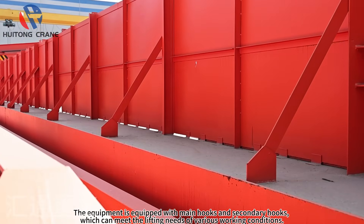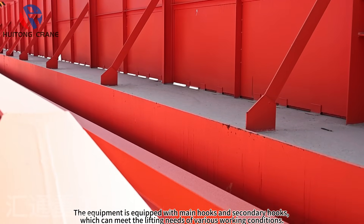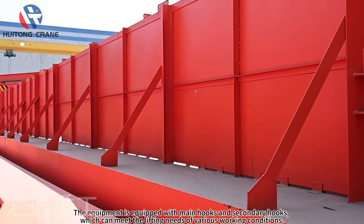The equipment is equipped with main hooks and secondary hooks, which can meet the lifting needs of various working conditions.